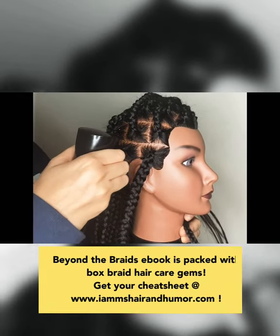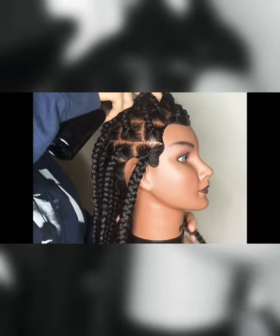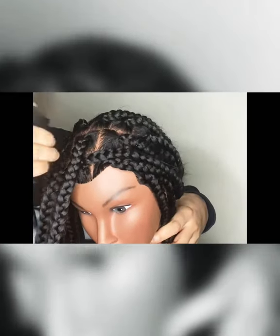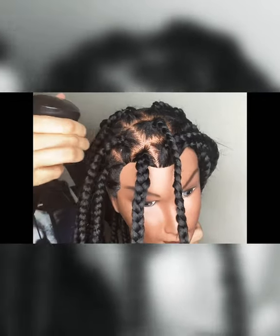If you decide to use a spray bottle, that's great. It's just as easy to spray the scalp and go back in and wipe. Just be careful because spray bottles tend to give us more than we need sometimes, and you don't want to make it a drippy mess.